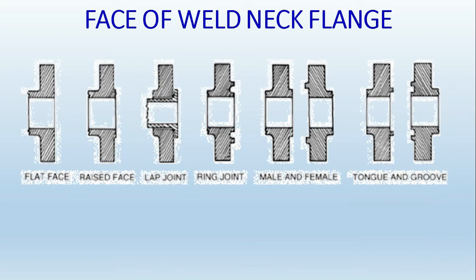Weld neck flanges are suitable for high pressure and high temperature applications, mostly from 900 pound rating onwards. Regarding face types: we will never come across a flat face weld neck flange. Flat face flanges are like normal water pump flanges where the gasket has holes for the bolts to pass through. This is very uncommon in process piping.